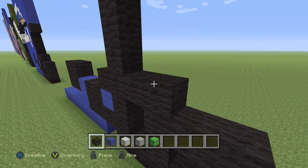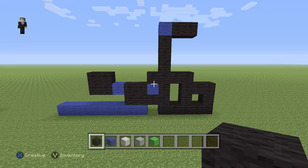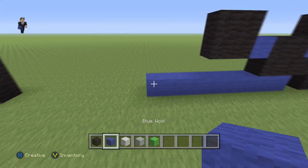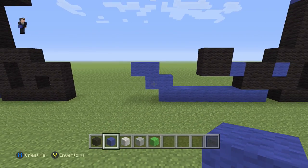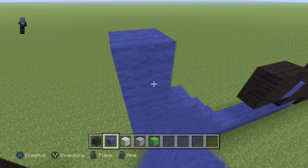And then another two black wools. Now we're gonna move on to the right just a little bit and over here we're gonna add four blue wools — they're gonna be interconnecting right here. Then we're gonna add a blue wool with three blue wools up the side.